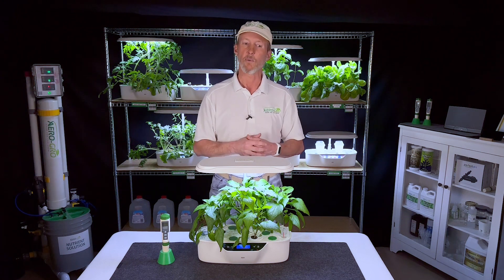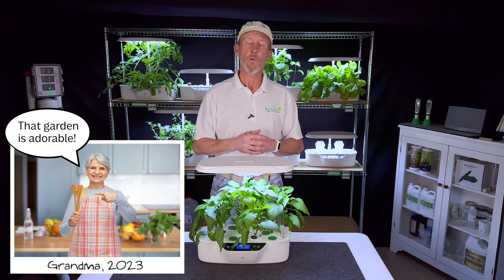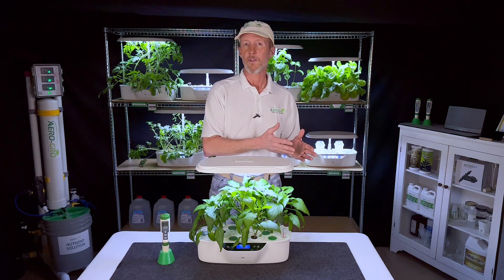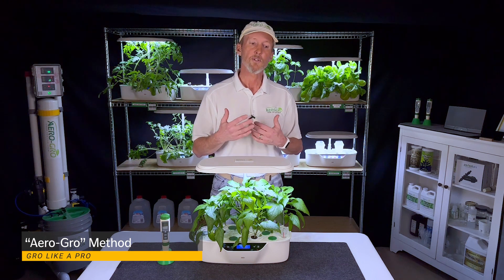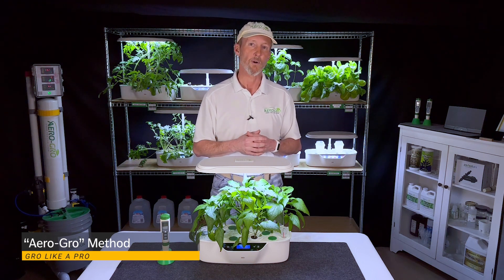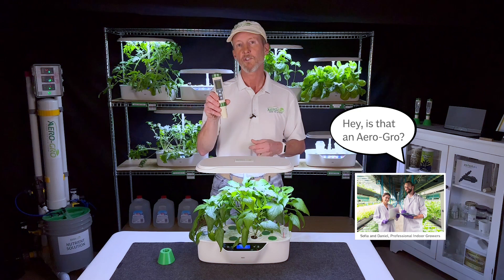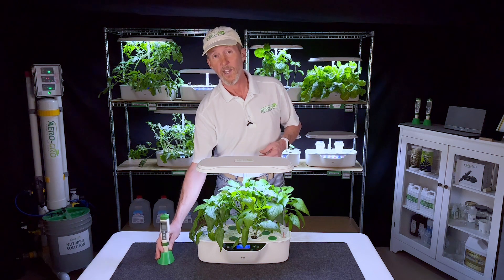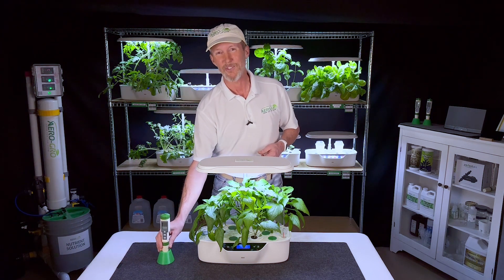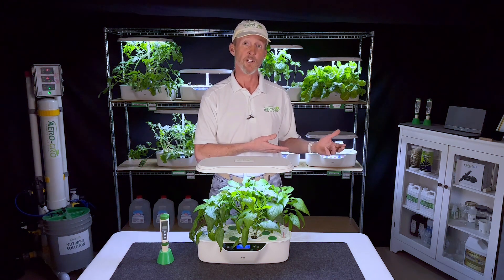For that type of person, I would not necessarily recommend following anything more complicated than the Grandma's Kitchen method, and we will cover that in the video. The other path you can go down is what I call the AeroGrow method. In this method, we introduce you to some of the core concepts used by growers every day in the indoor growing world, and we introduce you to the use of this tool — a five-in-one meter. You will be getting one of these for free since you bought this unit, and this meter really is the difference between growing using Grandma's Kitchen method and growing like a professional grower.